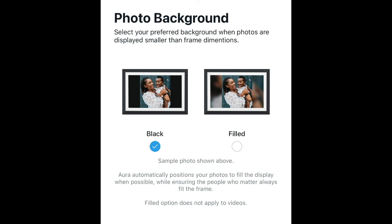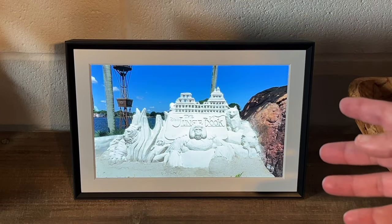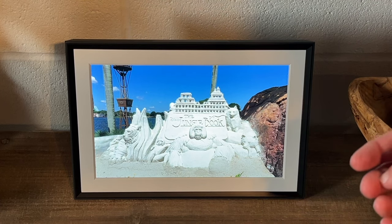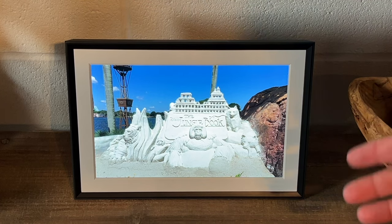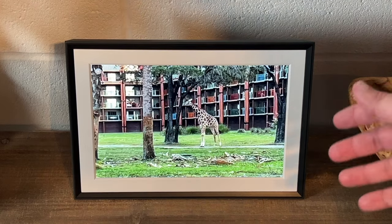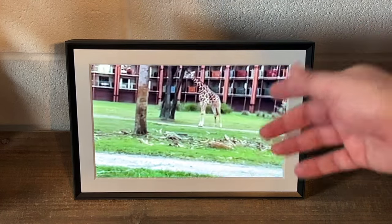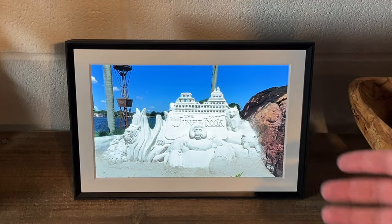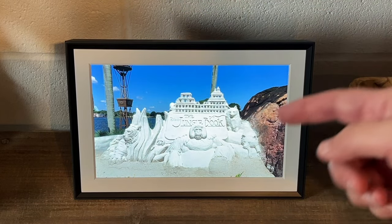You can pick black or filled to blur out the background. I kind of went for the filled look — I think that looks a little bit nicer. Also, the app is very easy to use and very user friendly. I know some tech devices can be a little difficult to manage, but this one was very easy, and in a matter of minutes your photos show up on here.